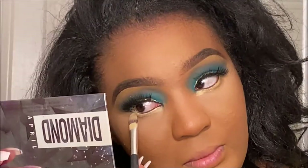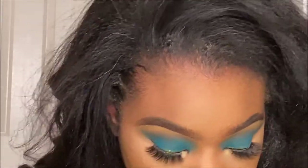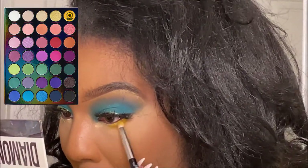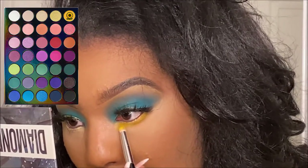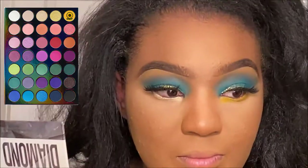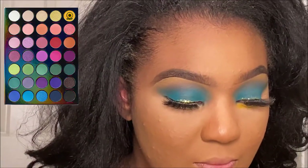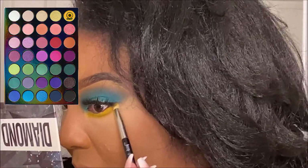Now I'm taking the color Sunflower from the same Lisa Frank Morphe palette and putting it on my lower lash line, on top of the elf concealer I was applying there first. I'm just going in and blending it there — blending, blending, blending. I really love how this look came out, to be honest.